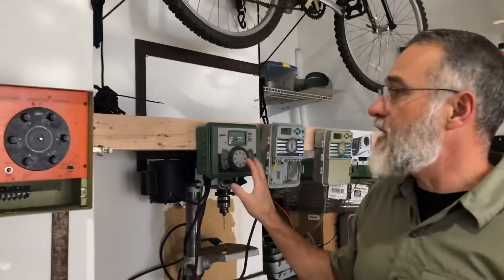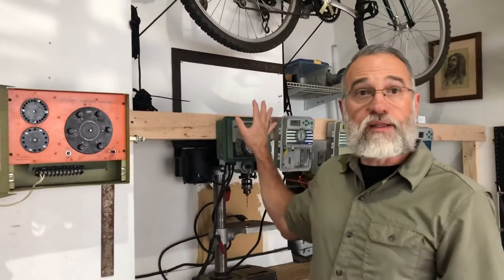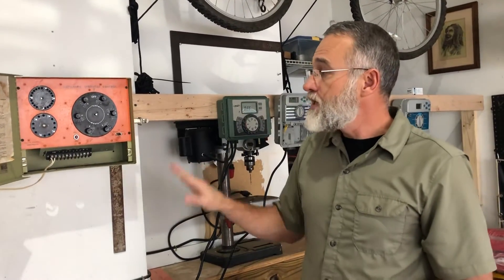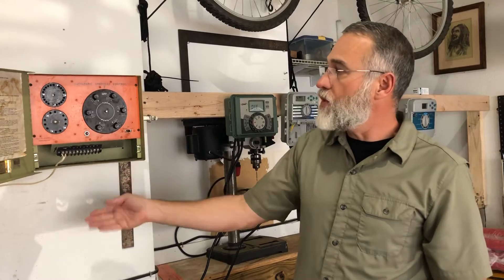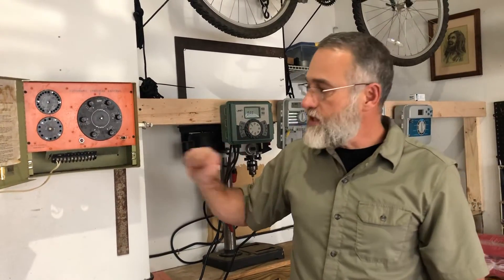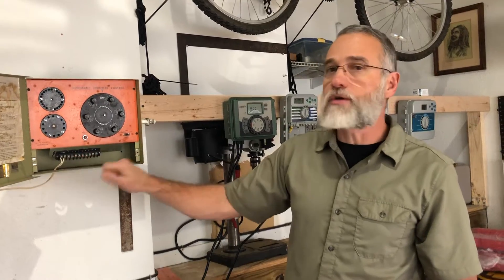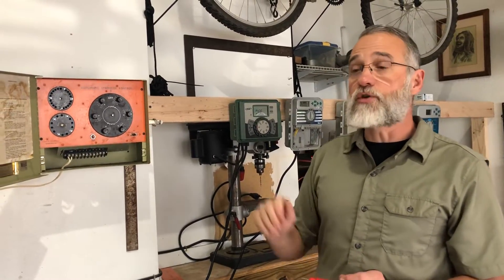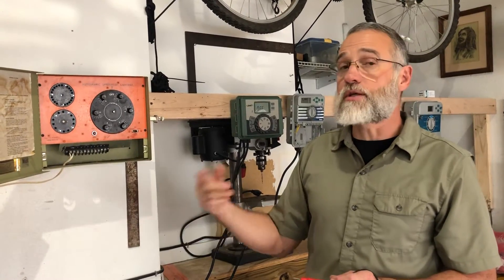Now that is a lot of electricity. You usually won't see that out front in these types of controllers — you'll usually see the converted electricity, about 24 volts. So when you're dealing with old controllers like this, just be careful. Don't stick a screwdriver in there without looking at what you're doing. Don't touch it. Make sure you just use the probes. If you do have to get in there, unplug it so that you can be safe.